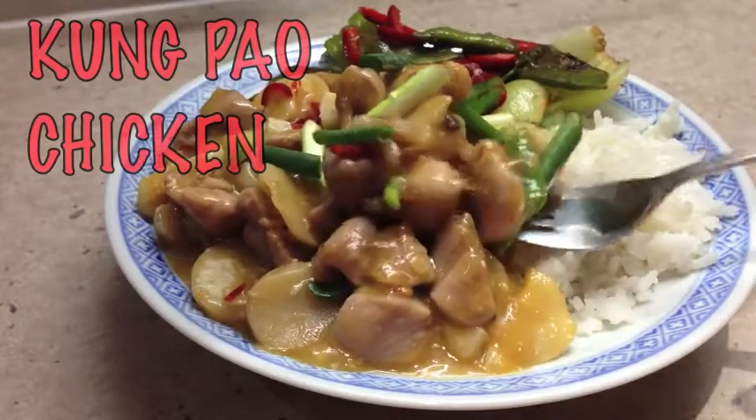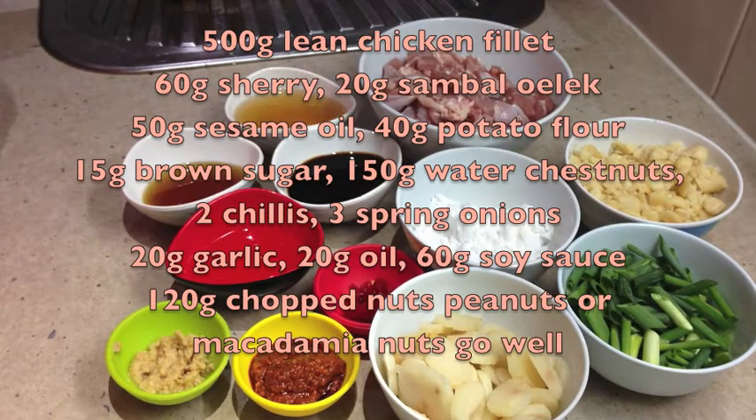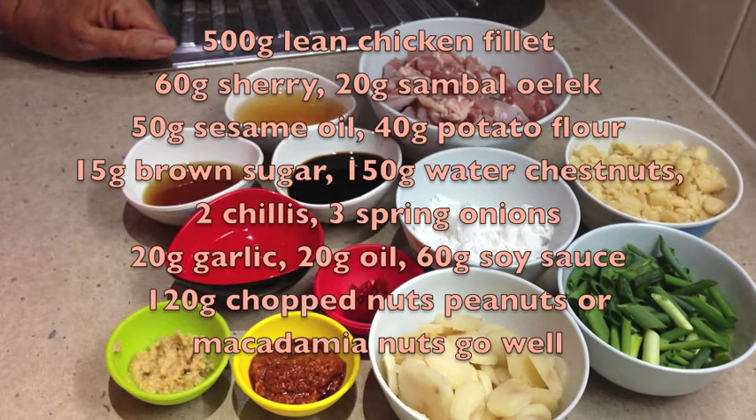Hi and welcome to Cheeky Richo's Kung Pao Chicken. This is a delicious spicy chicken dish that's made in a short time once you have marinated your chicken.